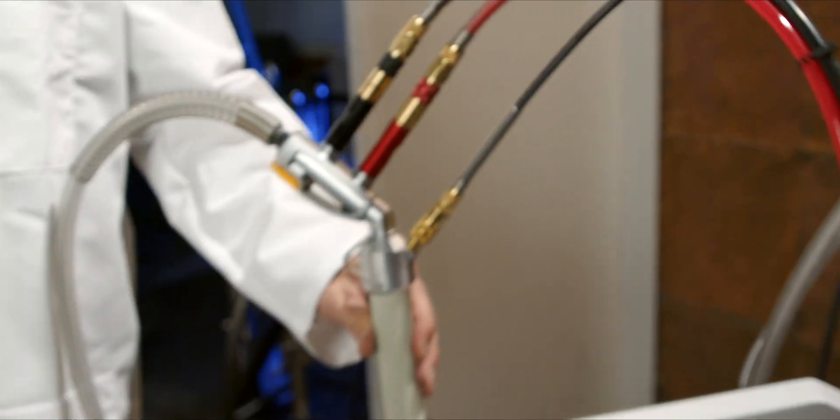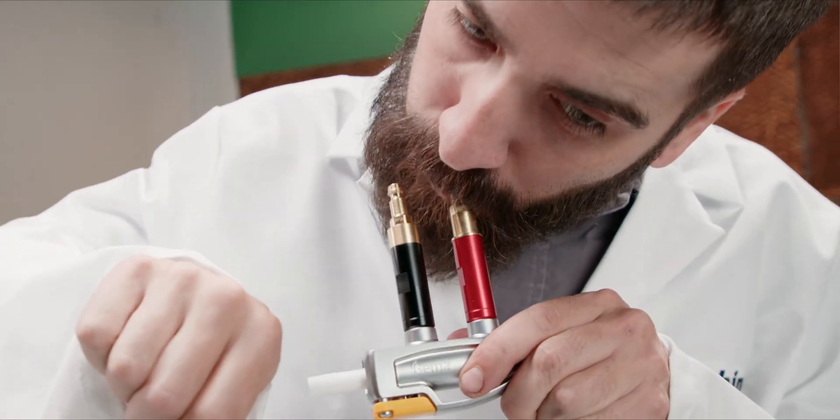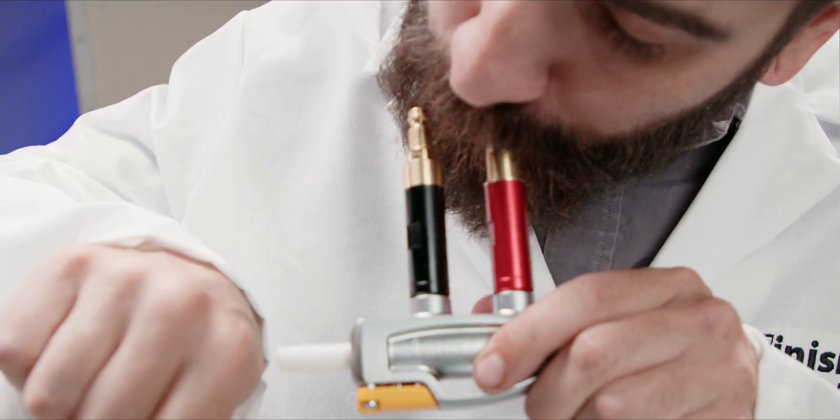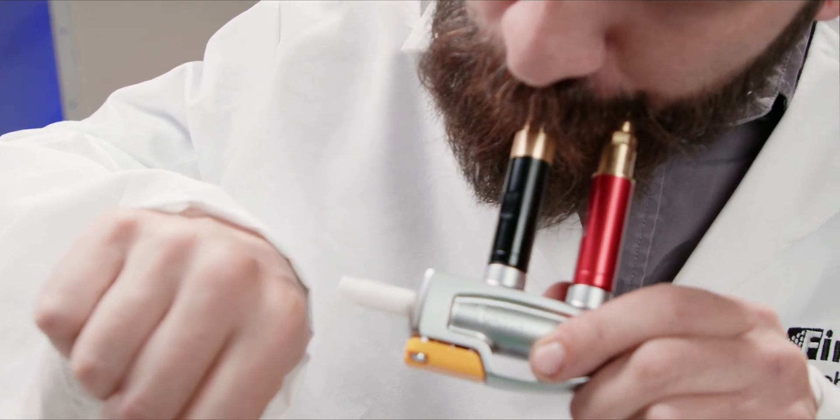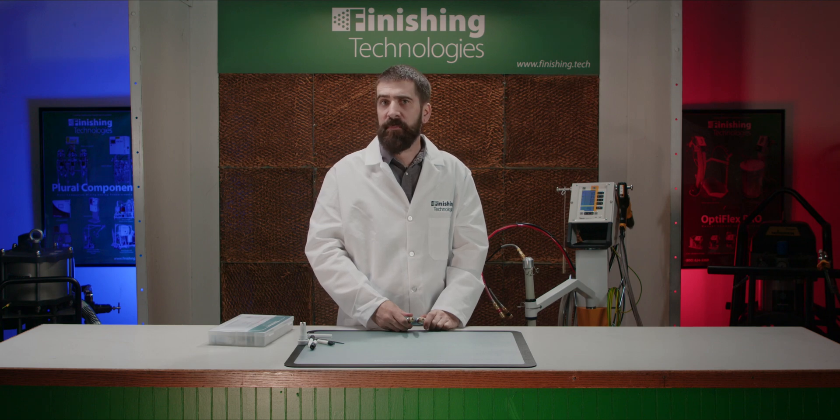An often overlooked filter element in these systems are the conveying and supplementary air filters. These are located in the red and black housings on the top of the powder pump. A quick test for these filters is to disconnect them from the couplers and attempt to blow through the fittings to see if you can get air at the front of the pump. These filters last a long time when supplied with good clean air, or you may wish to change them out about once or twice a year.